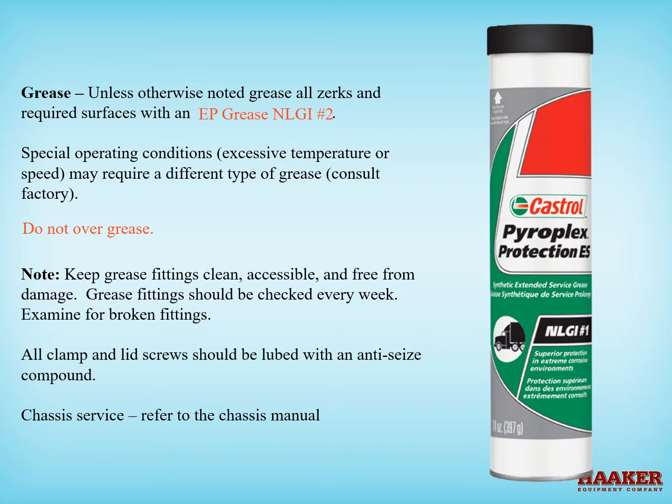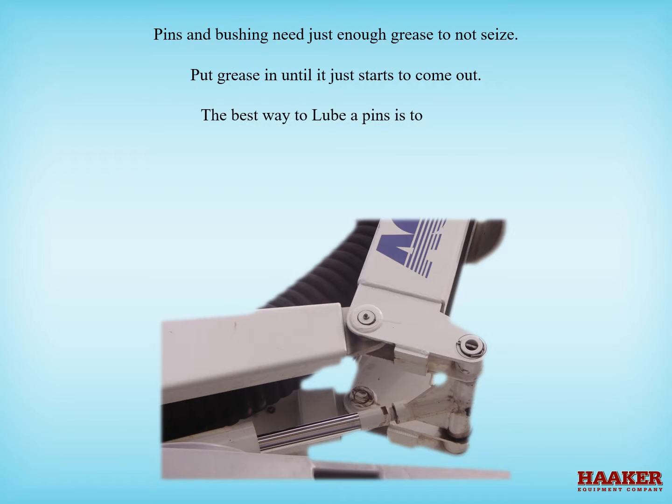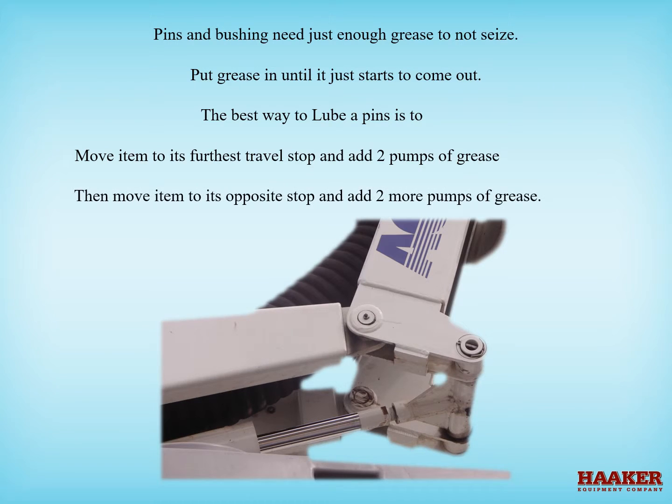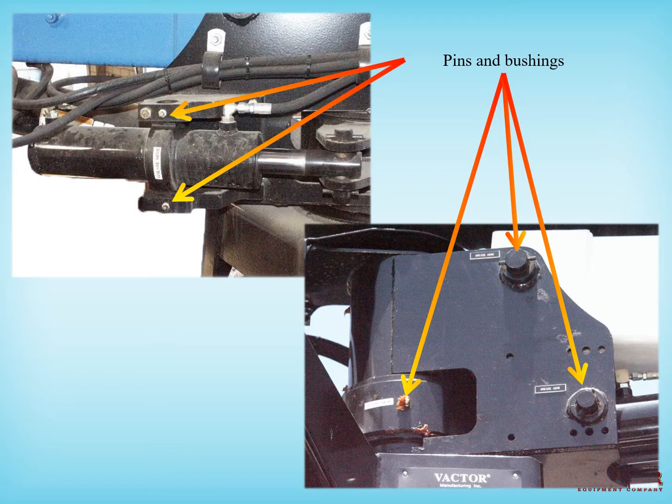For chassis service, refer to the chassis manual. Pins and bushings need just enough grease to not seize — put grease in until it just comes out. The best way to lube pins is to move the item to its furthest travel stop and add two pumps of grease, then move the item to its opposite stop and add two more pumps. When grease starts pushing out, that is when to stop. If you want to assure that more of the pin is getting grease, start greasing with the item at its furthest travel stop, then move it the opposite direction and grease again. Wipe off any excessive grease.